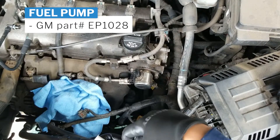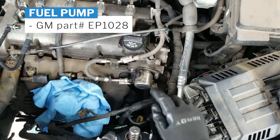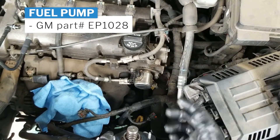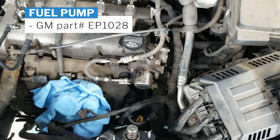But the problem is, inside here, somehow fuel is finding its way from there, out here, into the engine. So you end up having engine oil that smells like gas.